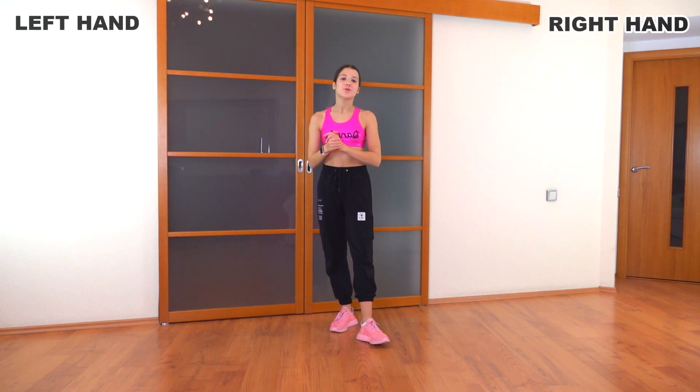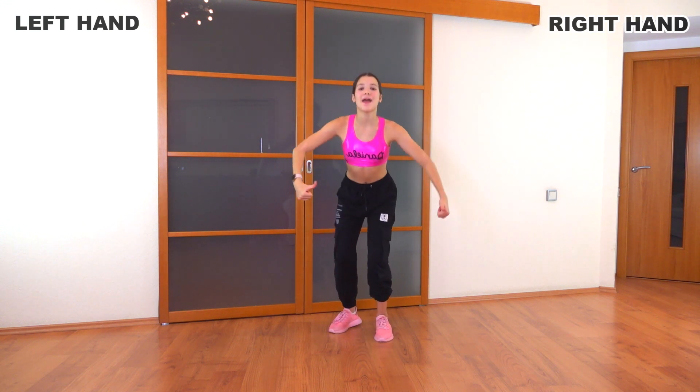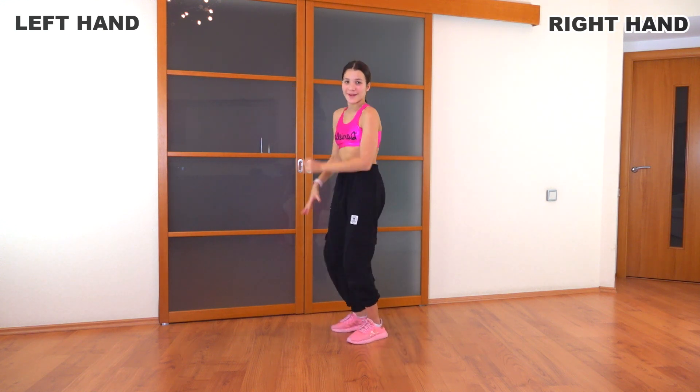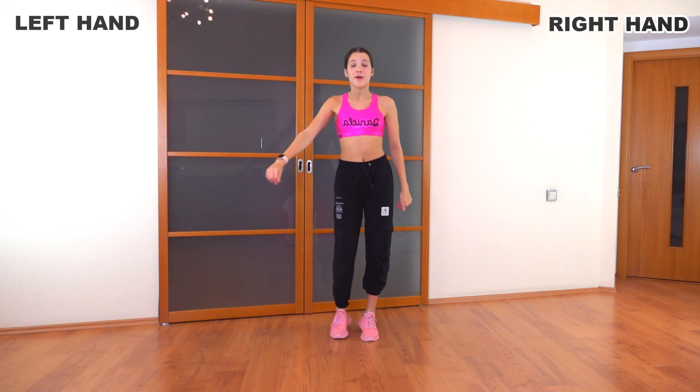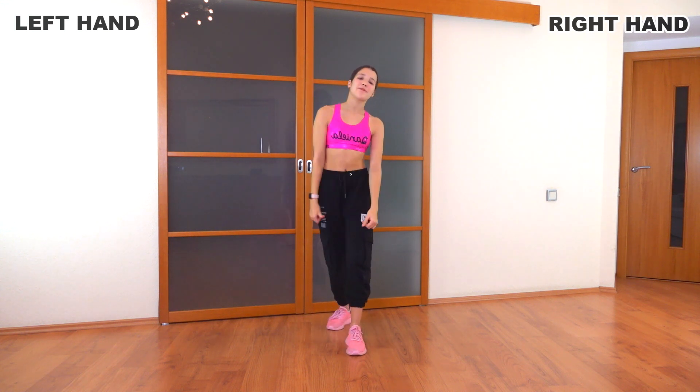Now let's do it from the beginning and we'll move on because we don't have much left. So let's go: bend, one, two, three, four, circle, wave, wave, step, step, row, step, talk, step. Perfect.